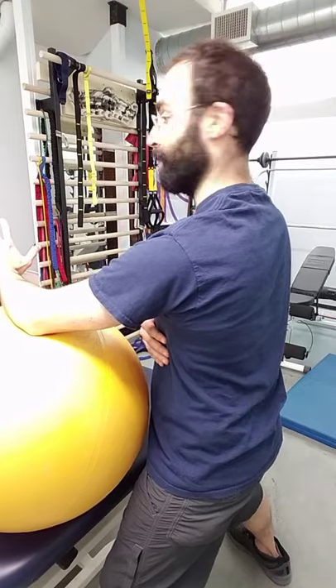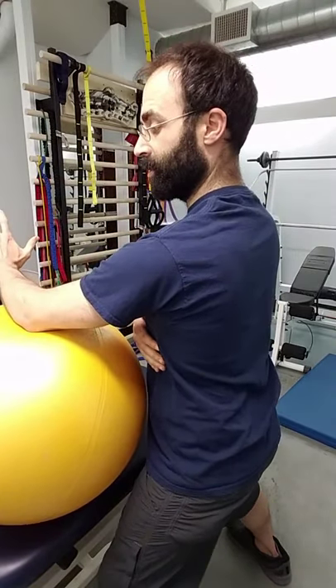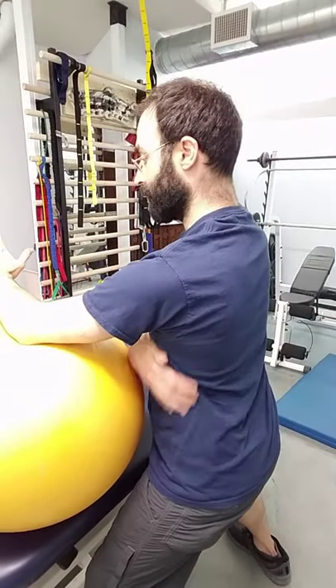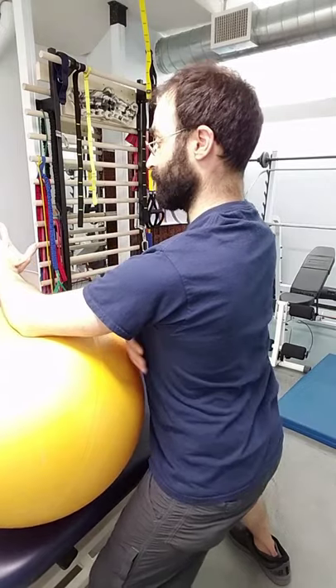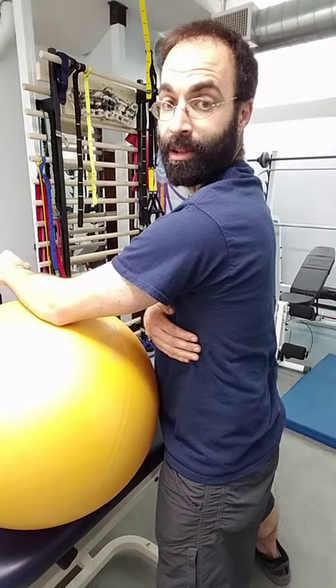We can do a little head turn each way to make sure we're not crashing tension up. Then to add the resistance, we're going to do a little squat down — just enough to feel that work down through the lower trap and mid-back, without the head turn tightening up and crashing into our upper scapular musculature.